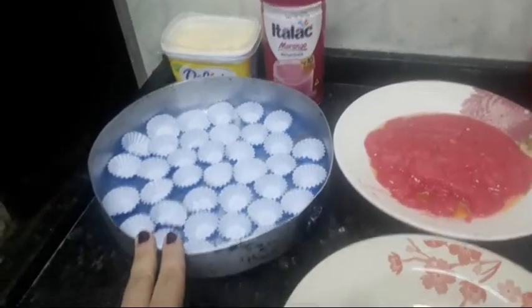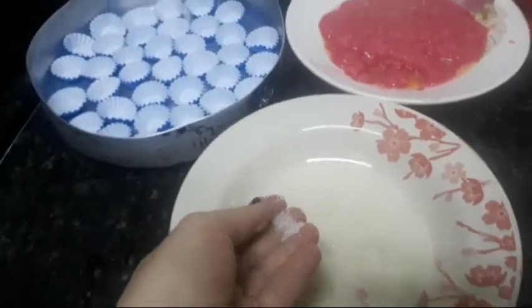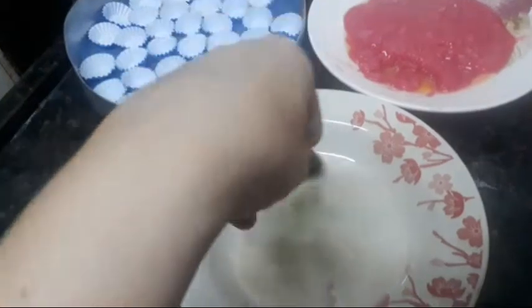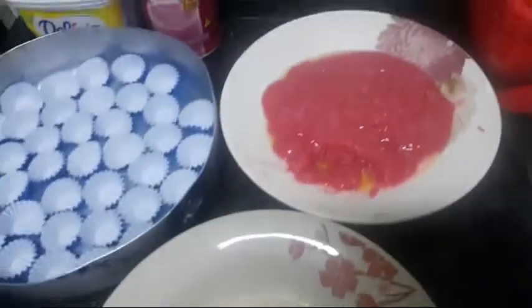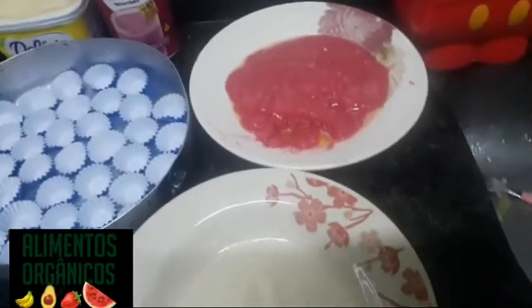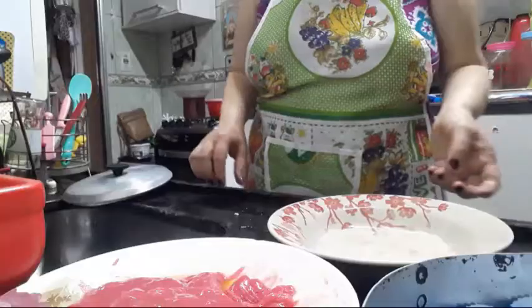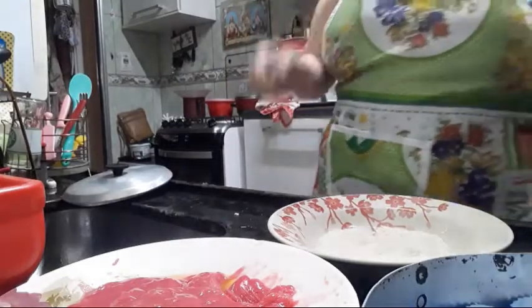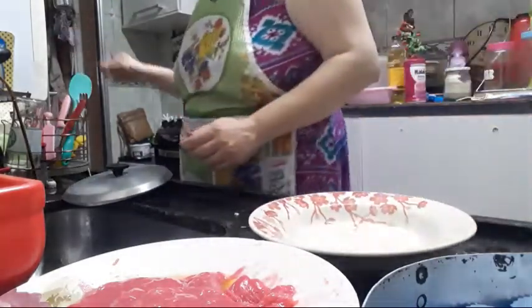O doce está aqui — eu já abri as forminhas pra ficar mais fácil. Aqui eu tenho um pouco de açúcar cristal orgânico, por isso ele tem essa cor bonita e brilha. Tô sozinha aqui, então dei uma improvisada — encaixei o celular no pote de margarina pra conseguir mostrar um pouquinho pra vocês. Vou pegar uma colherzinha.